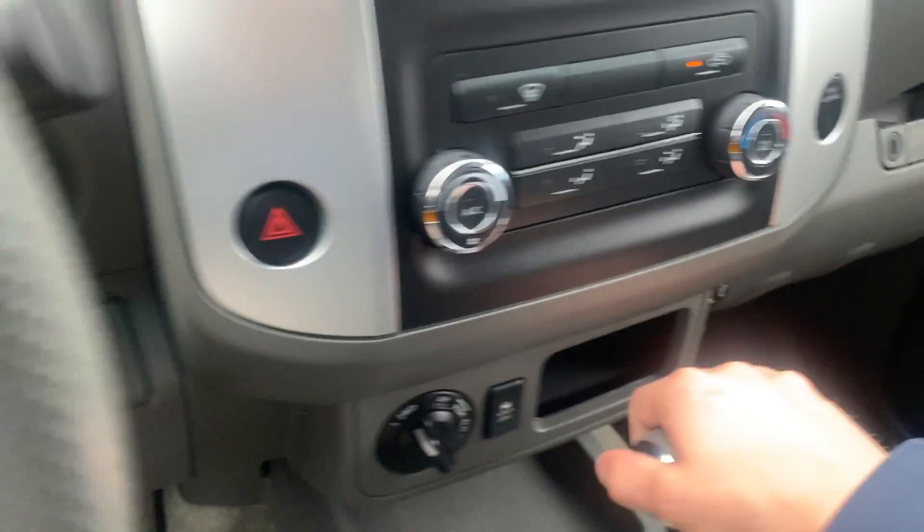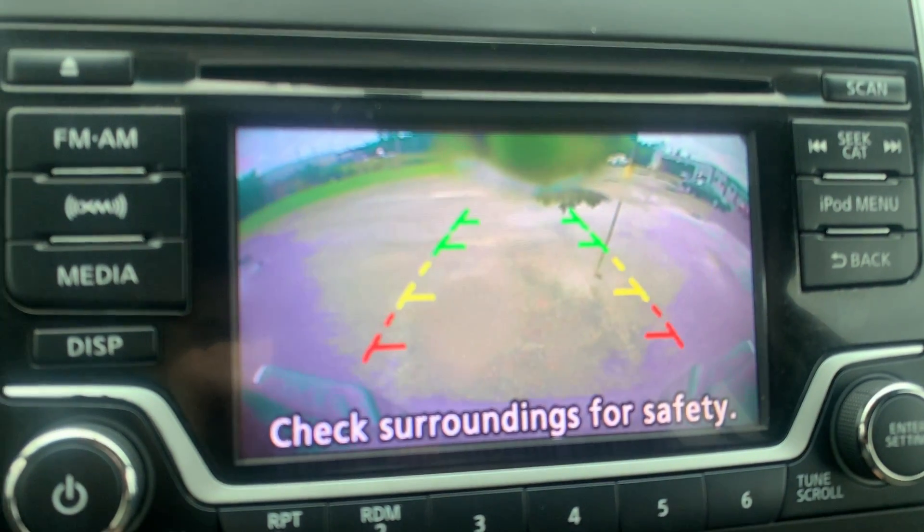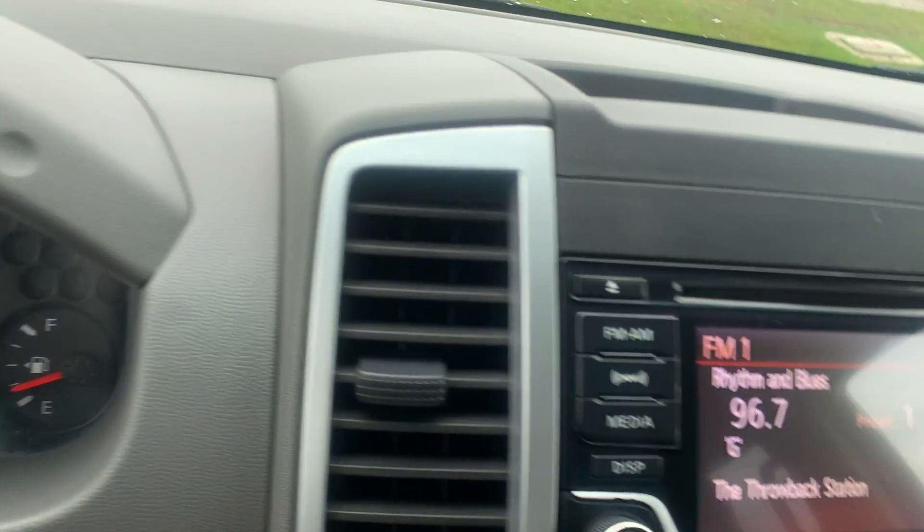I did want to point this out — this one does have the backup camera, which is awesome. Alright, let's go ahead and check out the back.